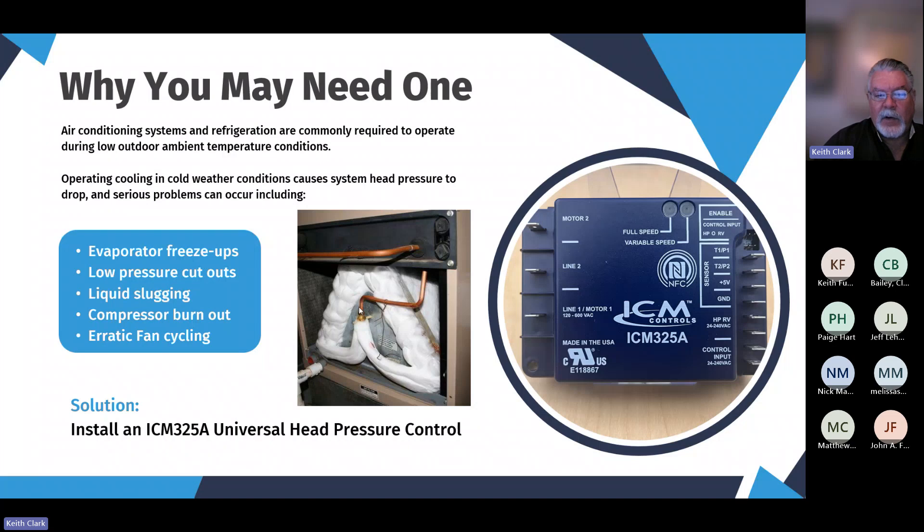We've got an illustration of that here. This is a common indoor A-coil that sits inside your furnace — usually your air handler — and that's where the cold air is developed with this cold condenser coil. Operating cooling in cold weather can cause head pressure to drop, and then these indoor coils can freeze up. Obviously you can't get airflow across a coil that is frozen up, and it can cause other problems as well.